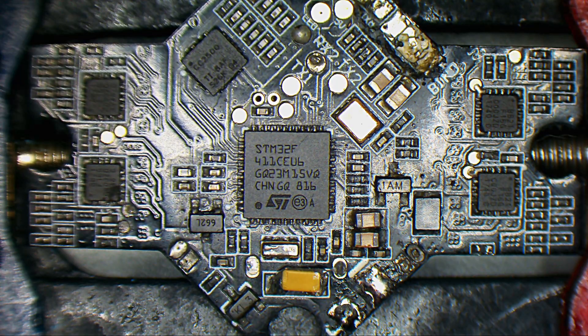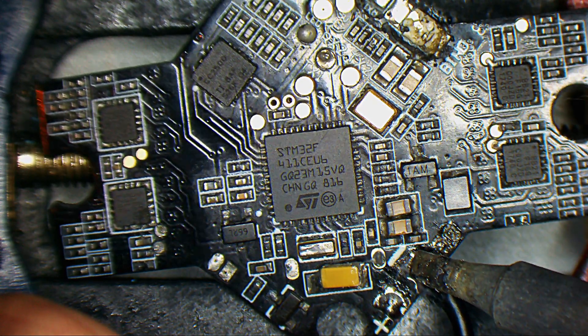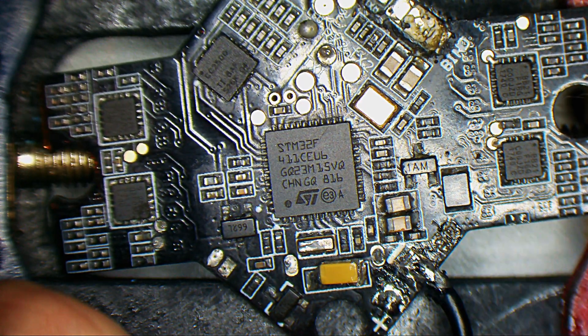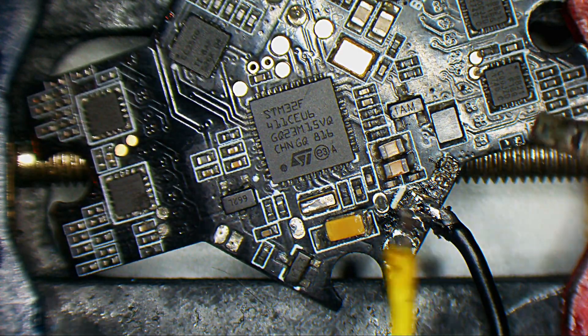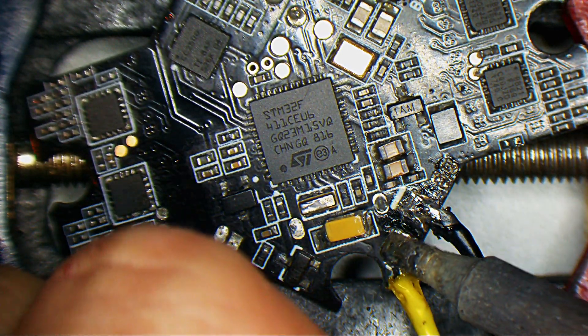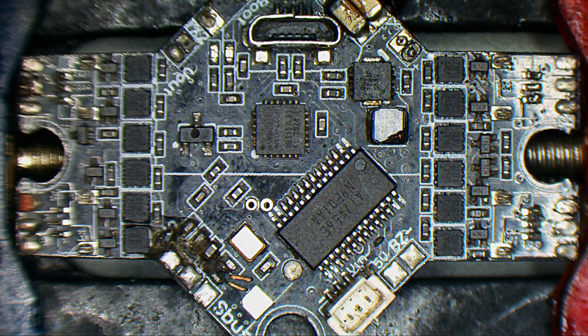I took some wires, so this is our negative, and I will use a yellow one for my positive. I will take my power supply. If I'm not mistaken, these types of boards are limited to 2S, so let's set it up on 5V.